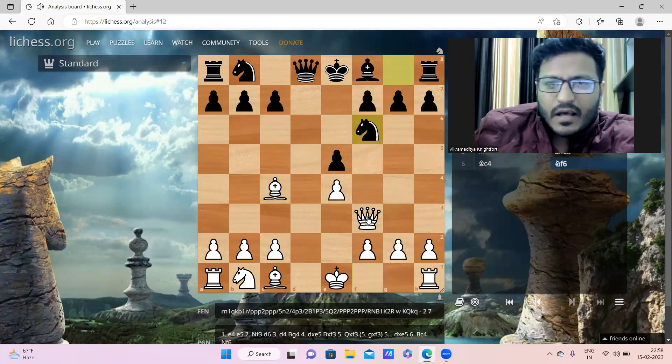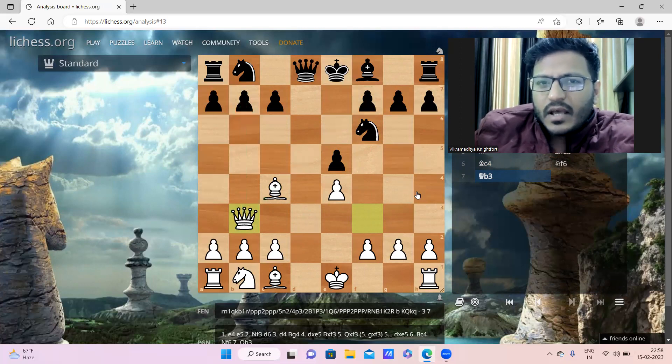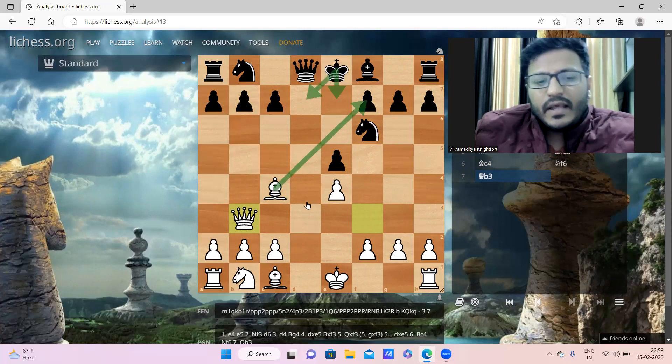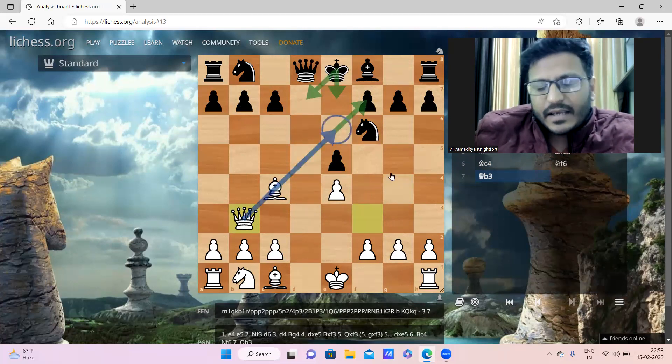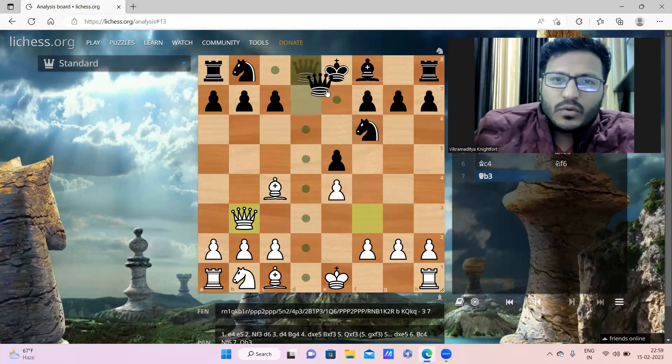Now Queen to b3 is a fantastic move which creates a double attack on b7 and also on f7. The threat is Bishop f7, and if the king goes to e7 or d7 - anywhere - then after Queen to e6 it will be checkmate. So white is threatening checkmate and also the b7 pawn.